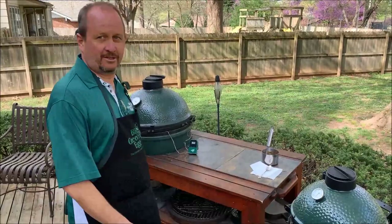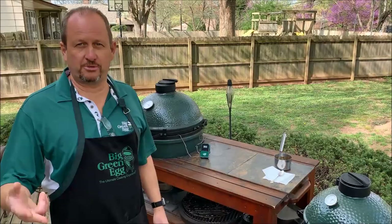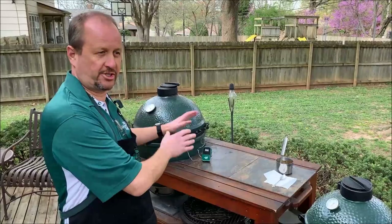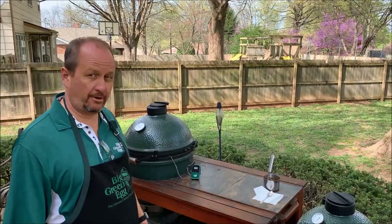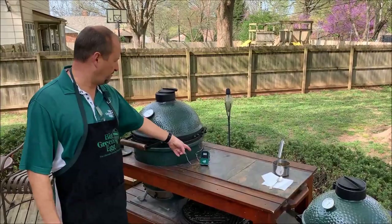Welcome back everybody to the outdoor home stay at home live cooking demonstration. This is part two of the series we started earlier today at one o'clock. If you're just now tuning in, go back and watch the first part where we prepared the ham, put it on, and made the glaze. This is the Pioneer Woman's recipe for glazed ham — with Easter coming up on Sunday, we wanted to show you how easy this is. It's been just over three hours since we put everything on.